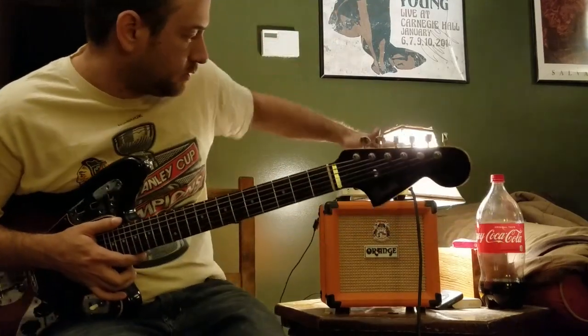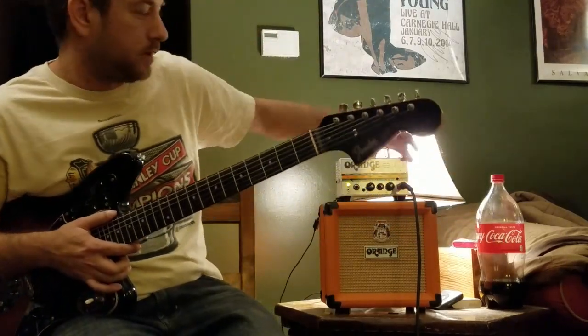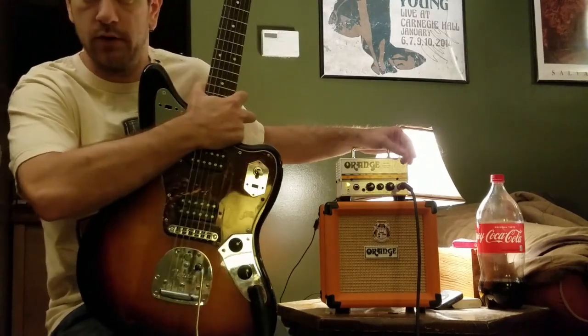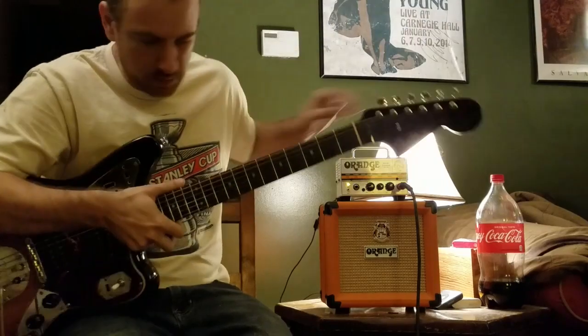Hey guys, this is the Orange Micro Terror that I have up on eBay right now, and the Fender Jaguar that is kind of a Frankenstein that is also up on there.